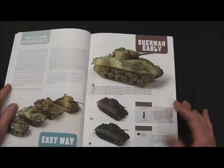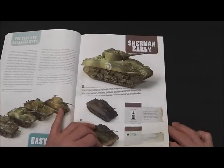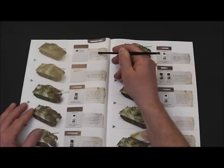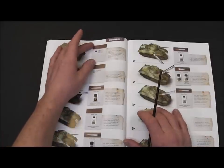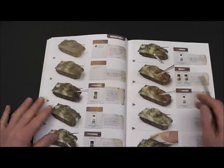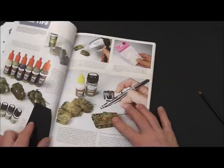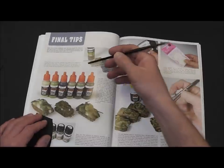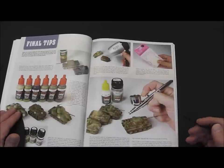Then we start with the easy way. Like I said, the easy way has only three tanks, but you have all the basic stuff inside. Let me show you this one here — the Sherman. You have the box where you see what kind of color you need, with text on the side to explain how to do it. It goes step by step, easy to see. You have the picture, you have your toolbox where you can see what kind of color, technique, and tool you need, and how to do it. And finally you have the finished tank. After that you have some final tips — what they recommend before you start the second part of the book — trying to tell you to work with different materials, or what materials and tools can be very helpful for painting a tank.